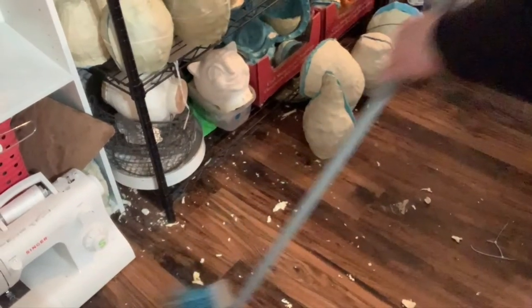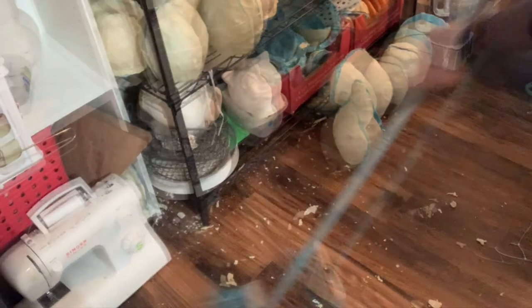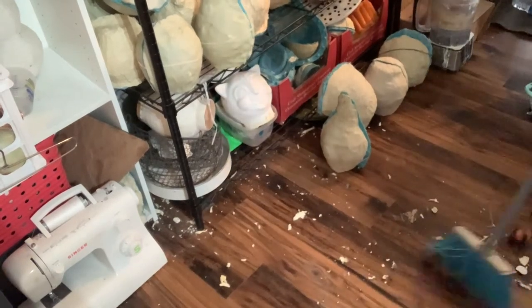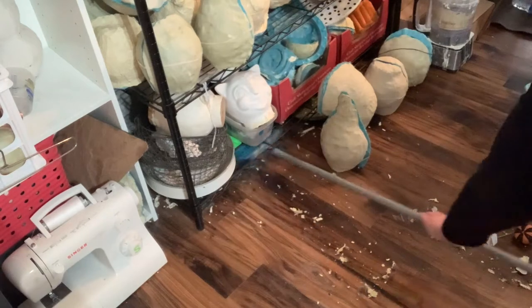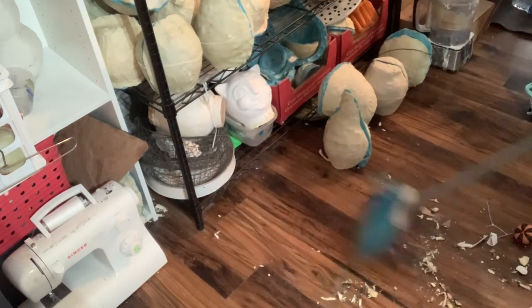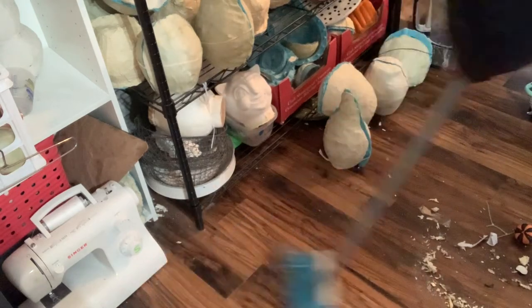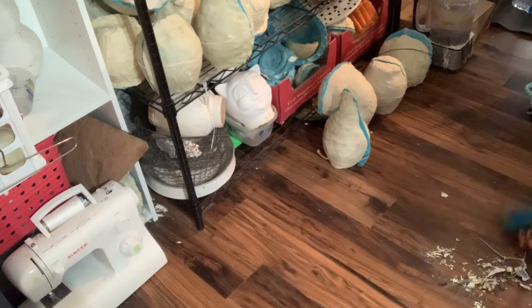I just wanted to show y'all — this is where I trim all of my lanterns. What a freaking mess. I'm going to need to come up with a new system for storing all the trimmings because right now when I trim them into a box, quite a bit of it makes it out of the box. There's got to be a better way.